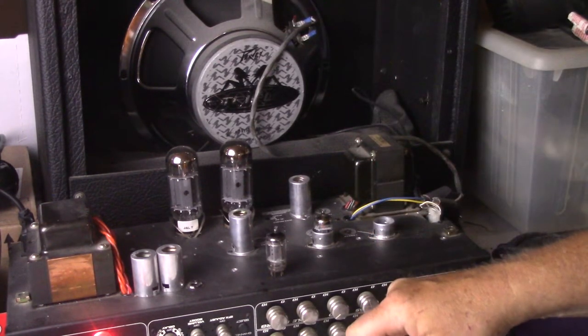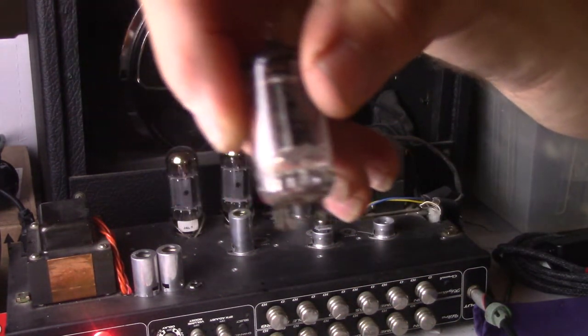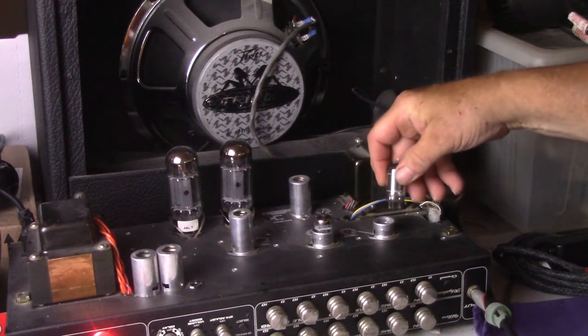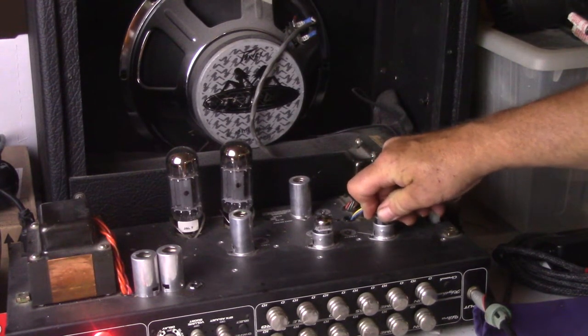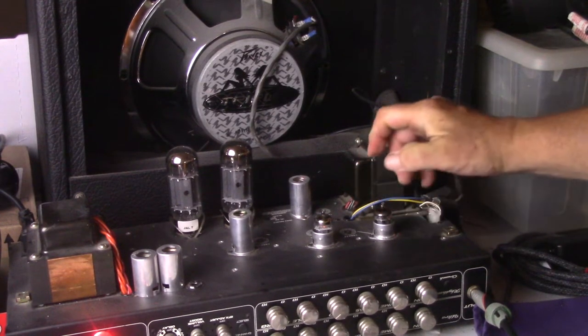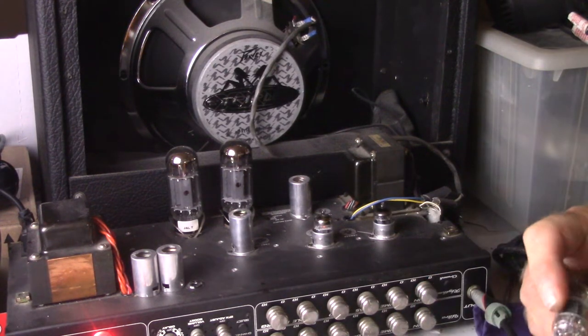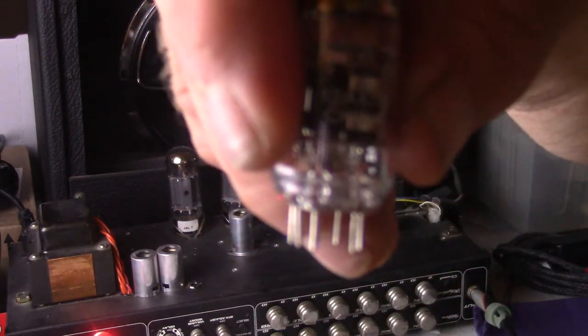This is all in V1 of my PBXXX. This here is the GE 12AX7 tube, made in America. So we have America versus Germany versus China. This is the GE tube. What you just heard was the triple mica China tube.